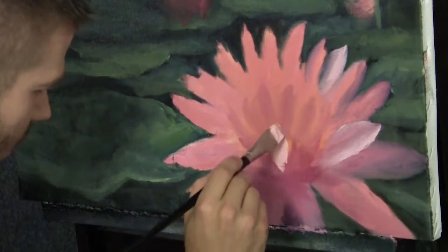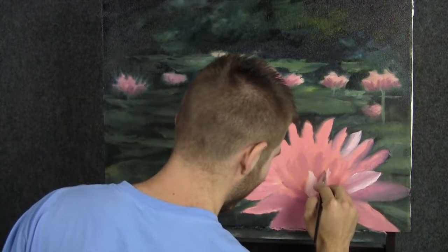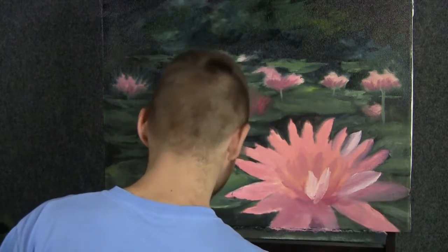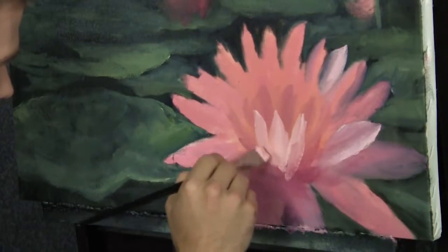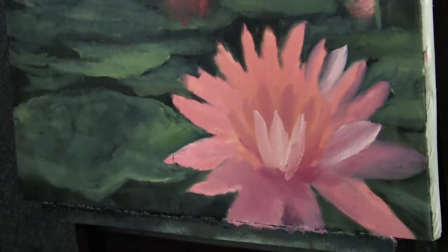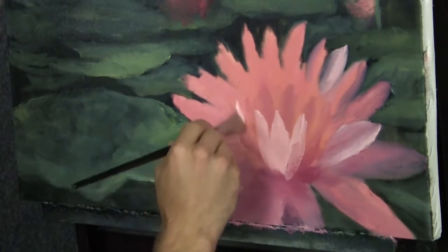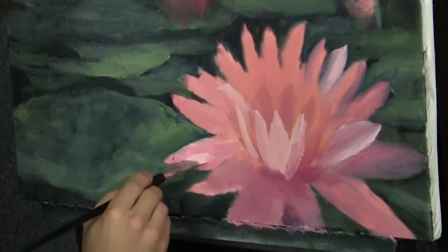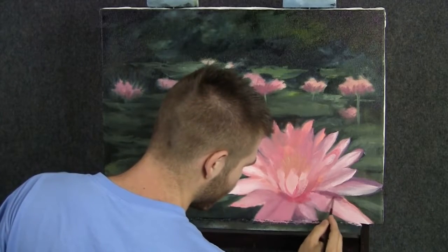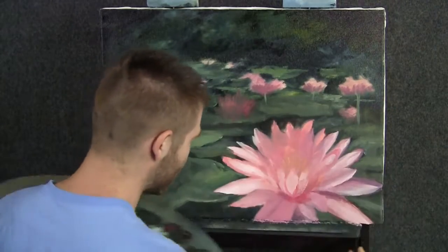Maybe I've got this petal sort of sticking out — that's good. Make sure you're getting these beautiful petal shapes. Now I'm going to go ahead and start placing in some of the shadows on these petals. Put a little blue into the red, a little bit of white, and you get a pretty shadow color.